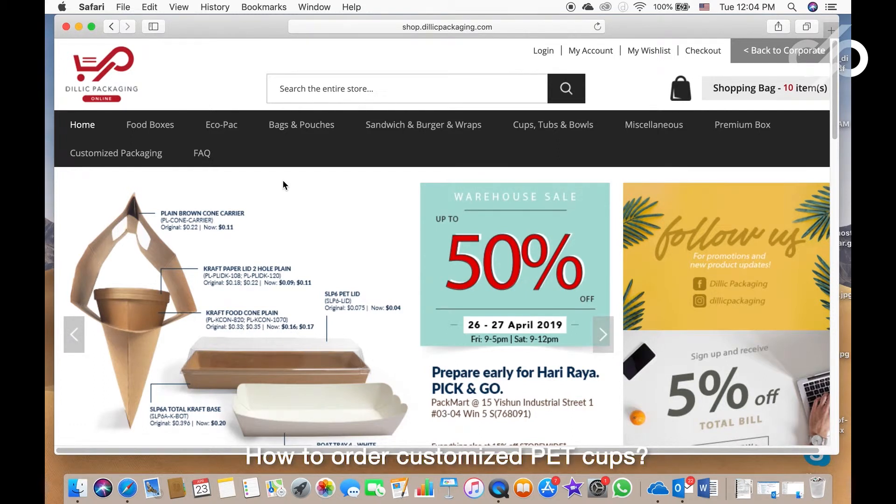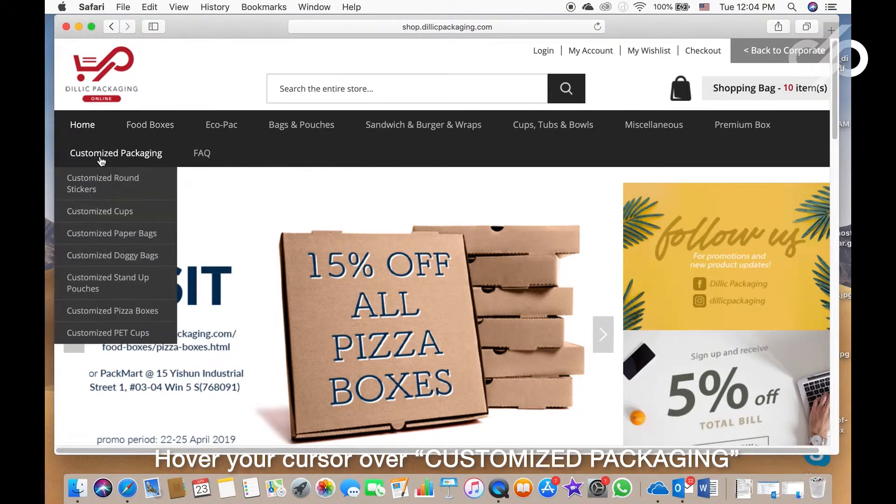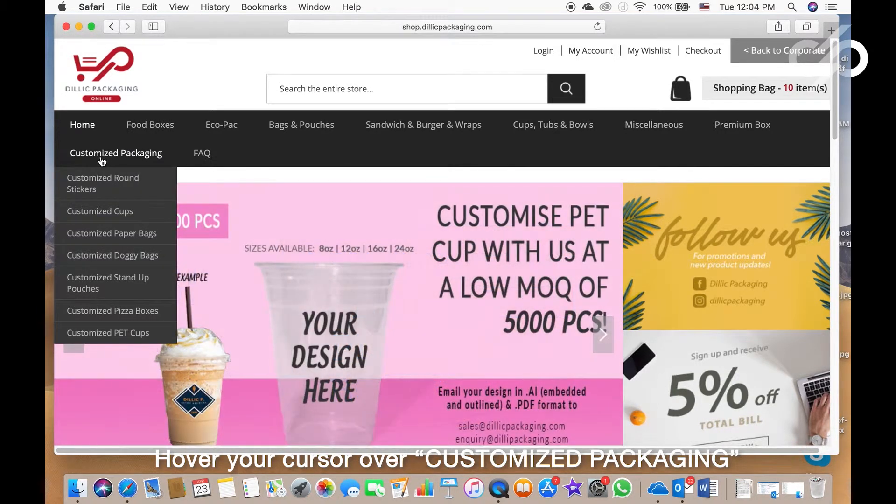How to order customized PET cups. Head down to shop.delicpackaging.com. Once you reach this page, hover your cursor over customized packaging. In the drop-down, you will see at the bottom customized PET cups.